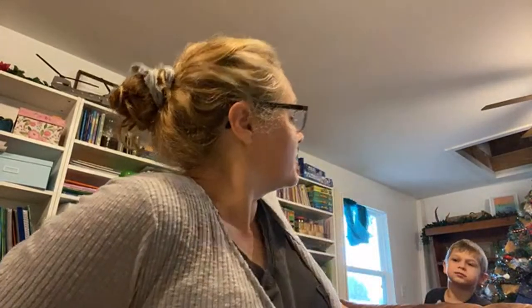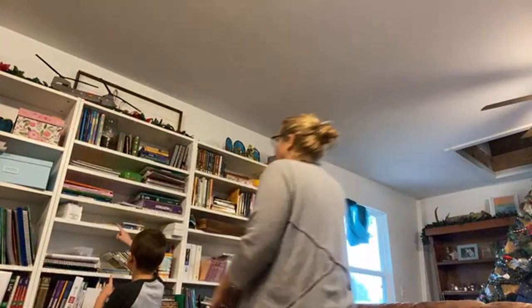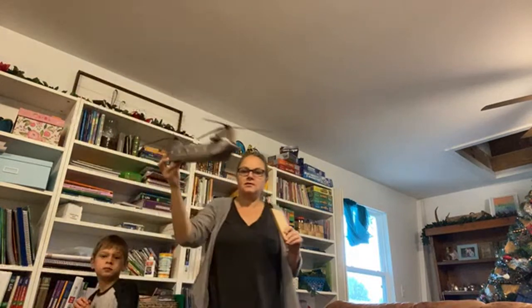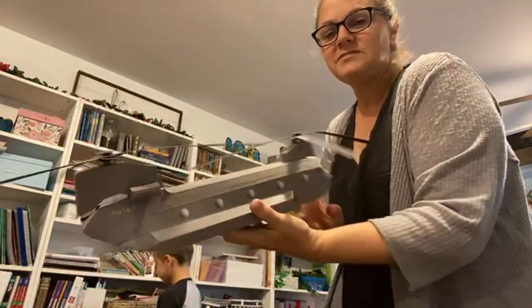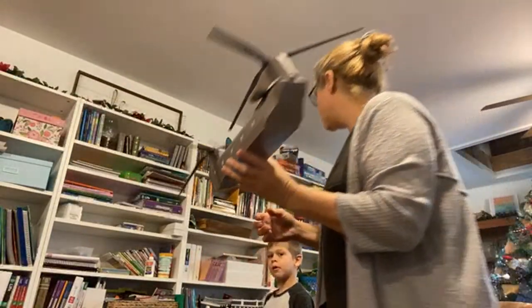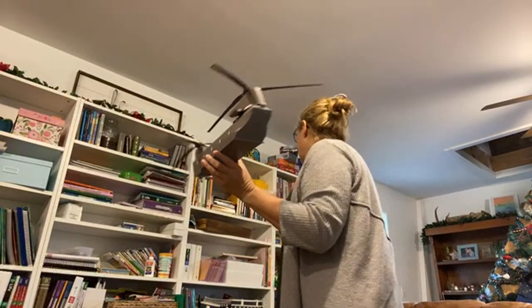I'm still wrapping presents. Orville, go get me that other piece of wood over there. Did you see that? I have to show it to you. Look at this — isn't this amazing? So it's paper, of course it is paper, and it spins. It was hard to put together, I won't lie. It came from this book right here.